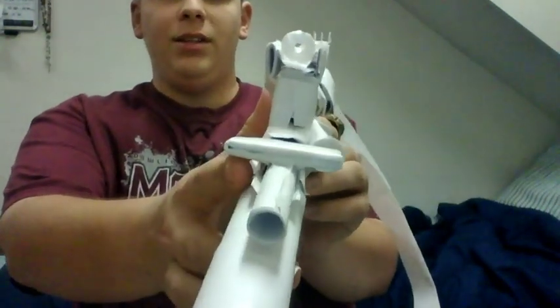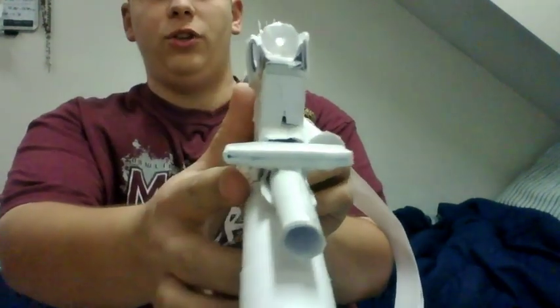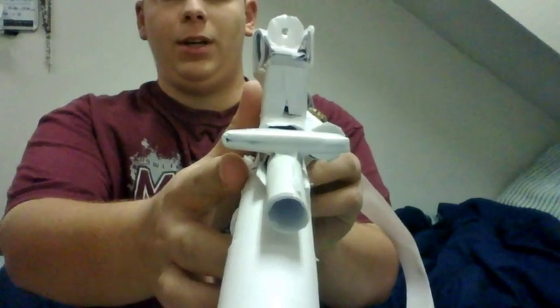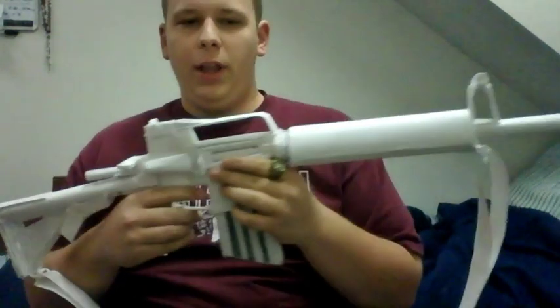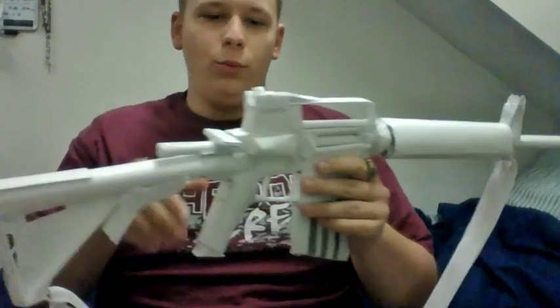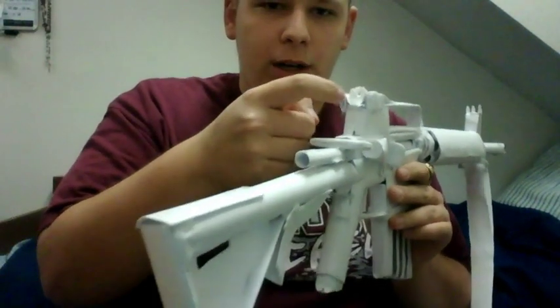You can see the sights here — it's pretty much like a traditional M4 sight. If I can get it sighted in, you can kind of see through it. The front sight should be a little tighter together but it does look pretty good for what it is. The rear sight was kind of a chore trying to get taped in there really nicely to make just a little bit of a hole right there.